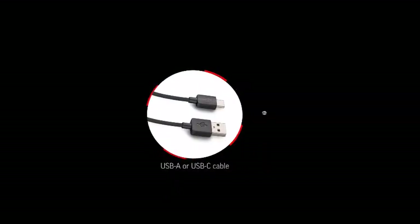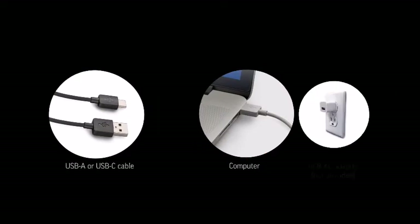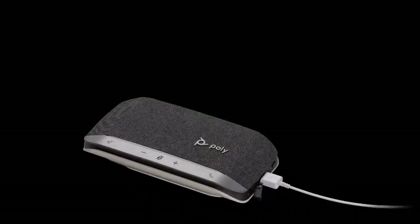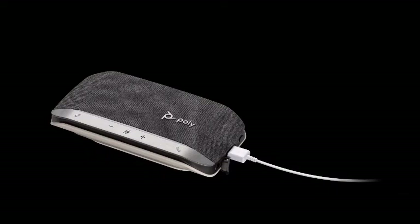Charge the speakerphone via USB using your computer or a USB-AC adapter, not provided. Allow four hours for a full charge. Your speakerphone can also be used to charge your smartphone.